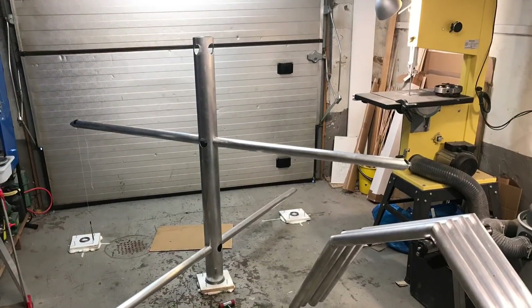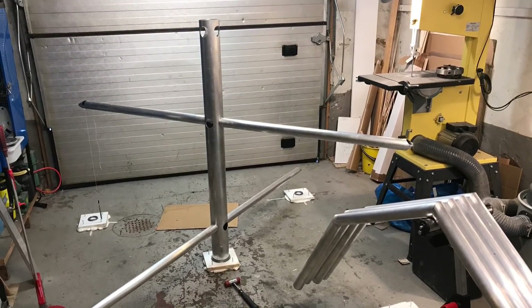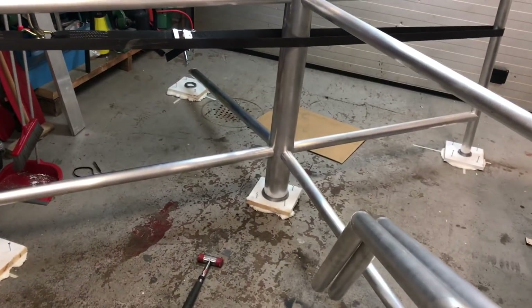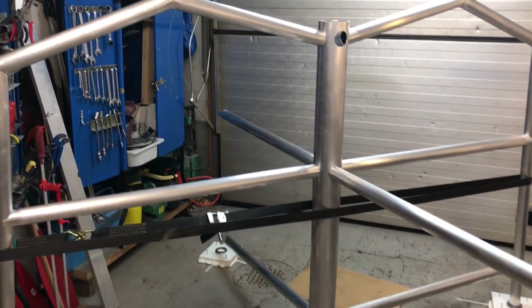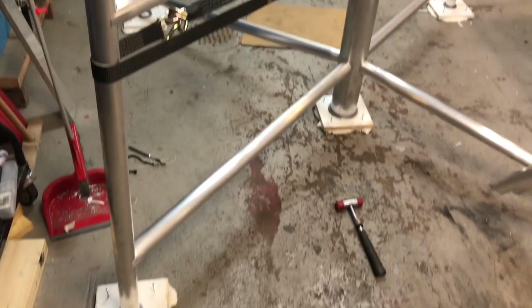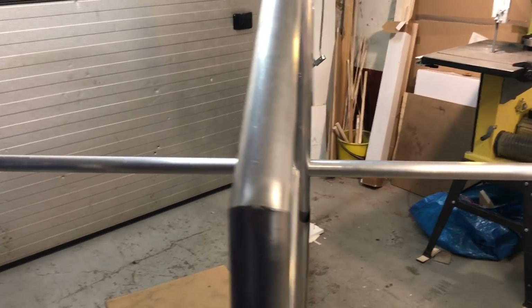I'm notching the tubes here to accommodate all the legs. The main thick tube in the middle is supposed to be cut off in pieces later, but it's there in one piece now to keep everything straight and true. Trying to get every angle correct and lined up before I start to tack weld it.